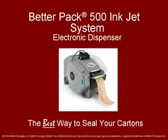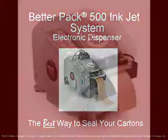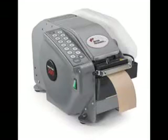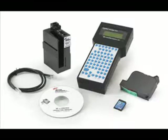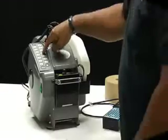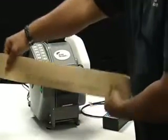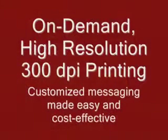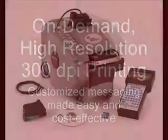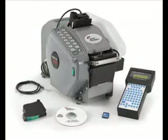The BetterPak 500 Inkjet system combines all the benefits of the simple, fast, and reliable BetterPak 500 electronic dispenser with a high-resolution inkjet printing system to provide on-demand, cost-effective, variable messaging. This integrated dispenser and inkjet printing system enables you to print high-quality messages directly on the tape and change those messages instantly.